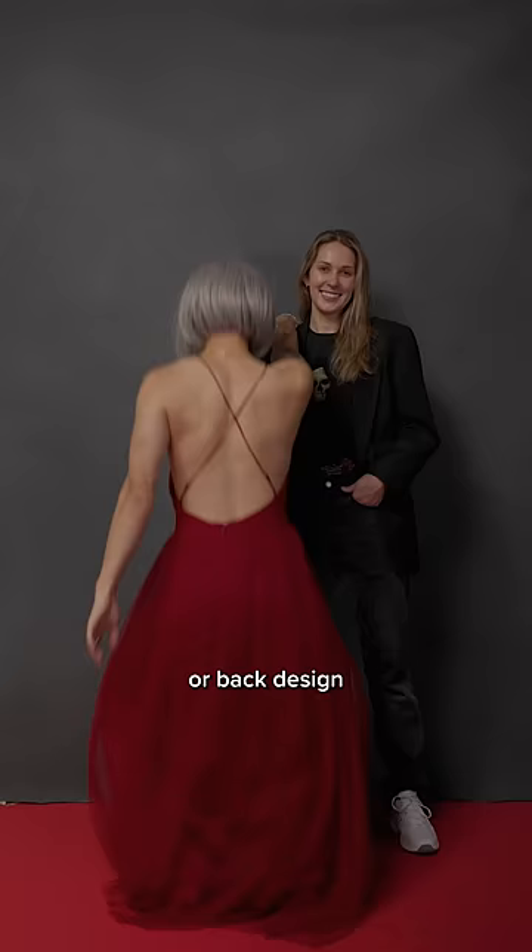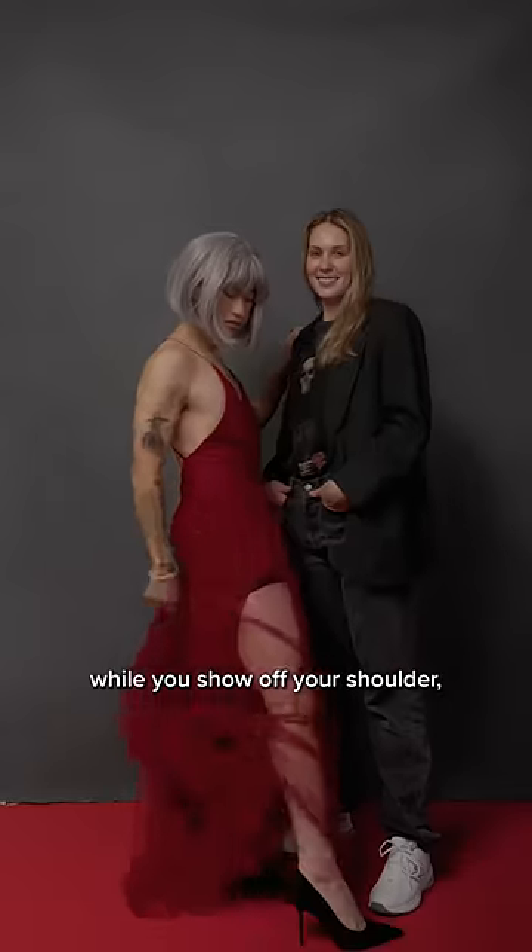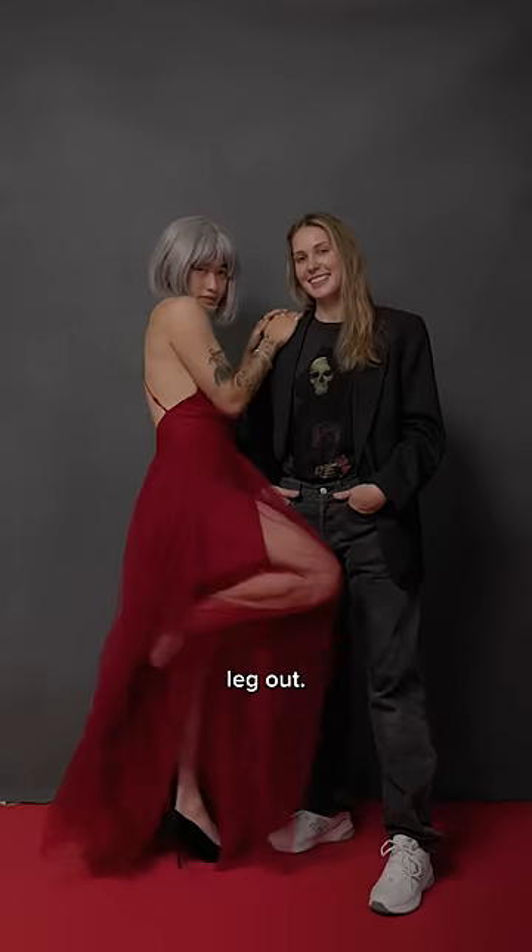And lastly, if you have a pretty side slit or back design, then have Jonah angled while you show off your shoulders, slit, and back with a simple leg out. Have fun, Elise!